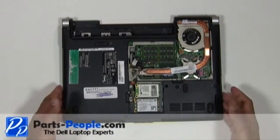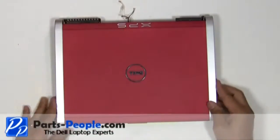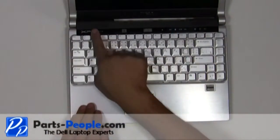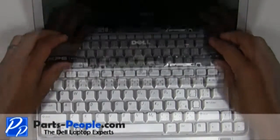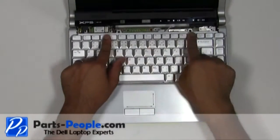Flip the laptop over, open the display assembly and flatten it out as much as possible. Carefully lift the center control media button cover away from the base. Start unsnapping it at the LCD display side, being very careful not to lift too fast as there is a cable attached.